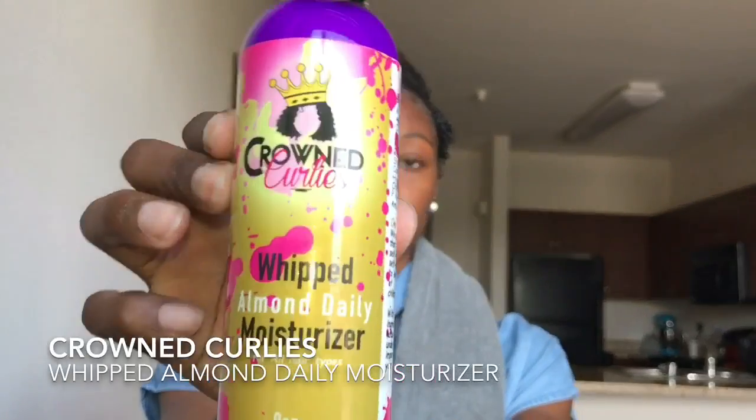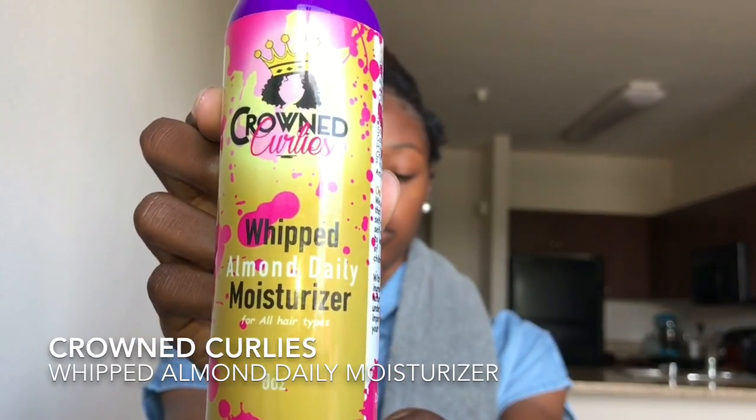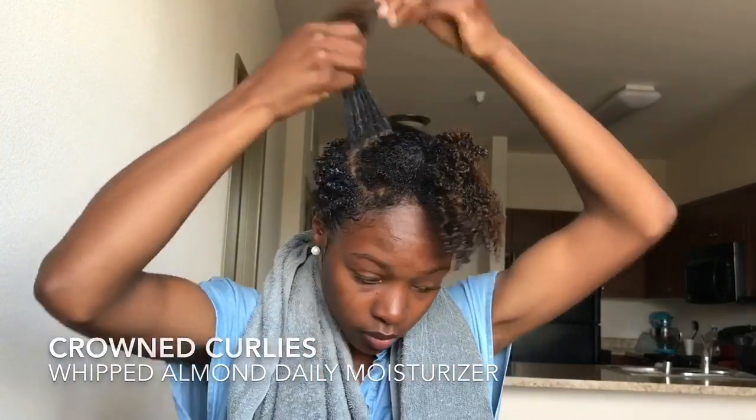Okay, let's go ahead and pin this out of the way. I already went ahead and did a wash and go on the perimeter of my head. Now for the top I'm using the Whipped Almond Daily Moisturizer to set my Flexi Rod.